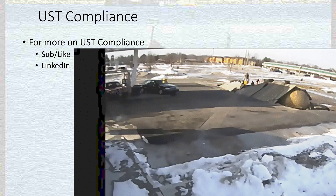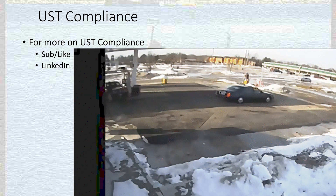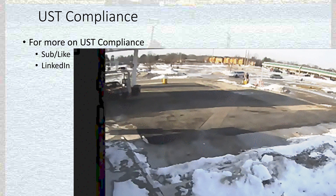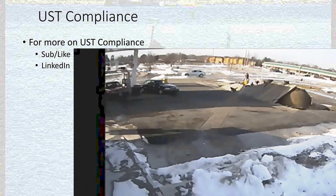For more on UST compliance, you can join our LinkedIn site, subscribe to these videos, or like these videos. This is an example of a tank that was not anchored down, was allowed to get empty in a high-water environment, and the tank actually popped out of the ground. Unfortunately this happens much more than people are told, but it gives you a good view of what a Containment Solutions tank looks like coming out of the ground. If you have any questions about tanks, just let me know — I'm happy to help anytime. Thank you.